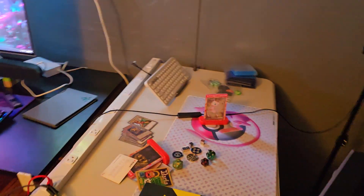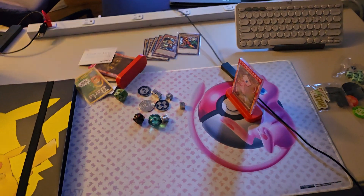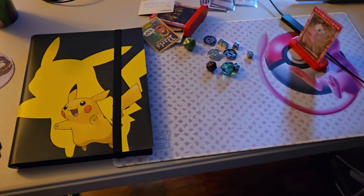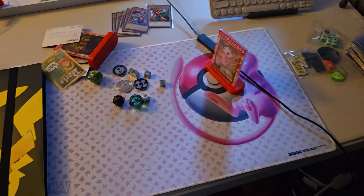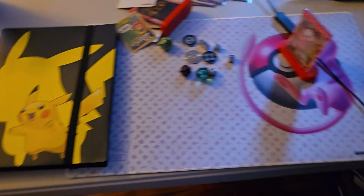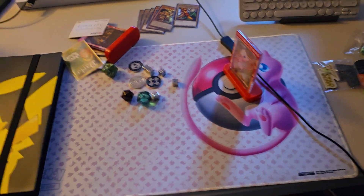So right here we have where I would do unboxings of Pokemon and trading card games. Right now here are my lights, but I'm using folding tables — it's super easy and convenient. But I need to do a better solution for getting a light here. There's really bad lighting in here. My friend said to get track lighting, but I was like, nah.